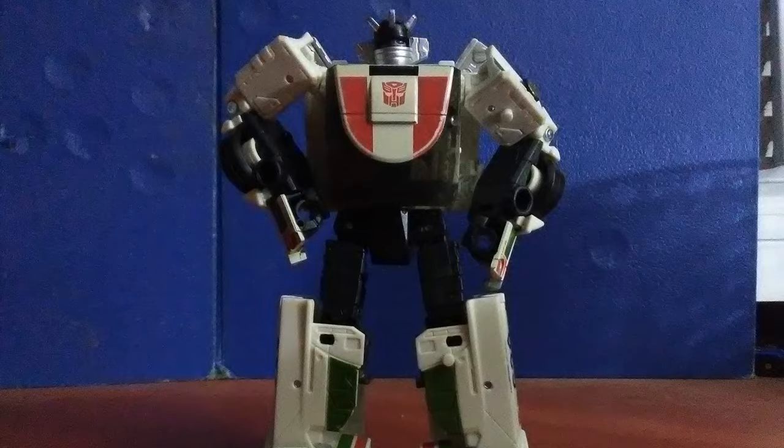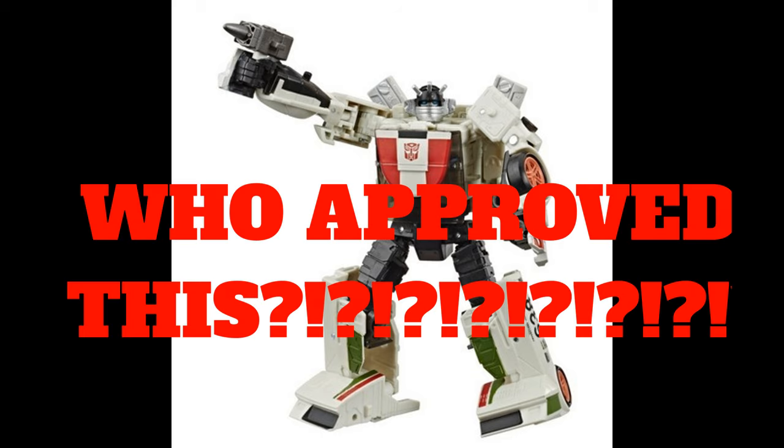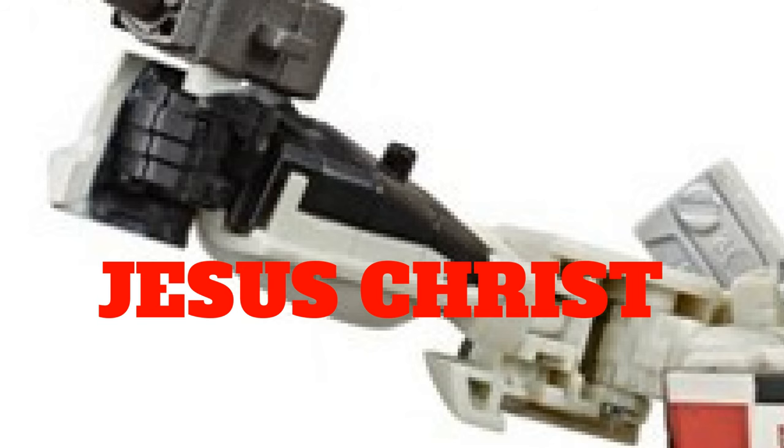Why does Hasbro insist on making him look like complete shit in all the stock images they took of him? Who the hell runs the marketing for these figures? It's like the design team all just came together and said: we must show all the hollow parts on the figure, we have to make the consumer cringe at the cheap white looking plastic, the arms have to be half transformed — we want them to look like the end pieces of sandwich bread. We cannot let consumers know we want to sell this figure.